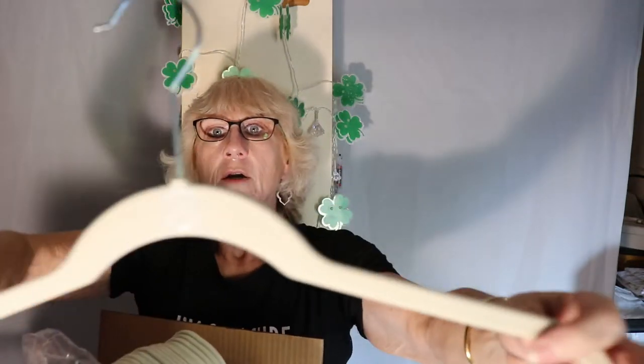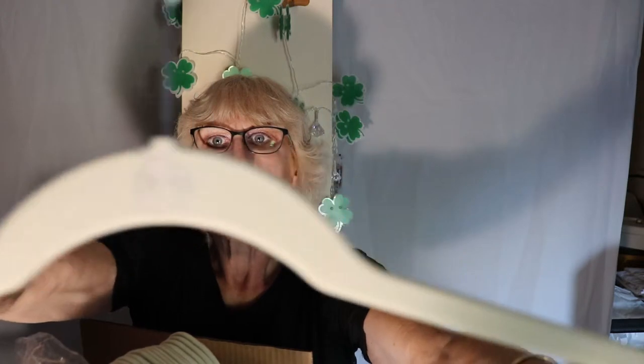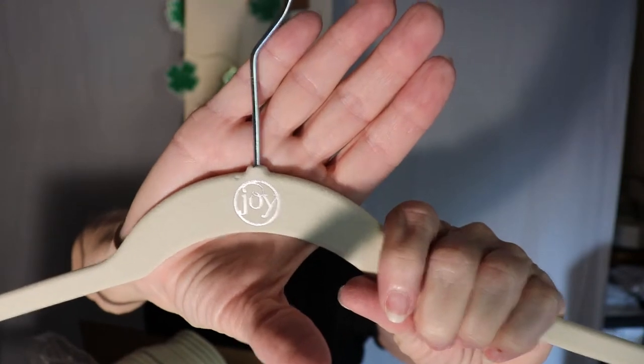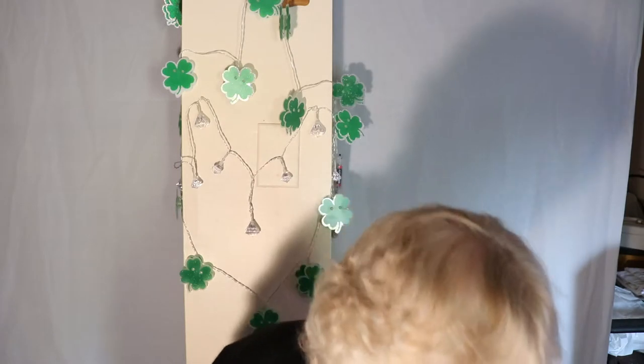Let me get one out. The first set I got was sort of a light brown color, then I got a red, and these are sort of a pearl white. They always have the Joy logo on them. So the flocking on these is really soft and it stays. I can put the clips on — let me go get the clip.